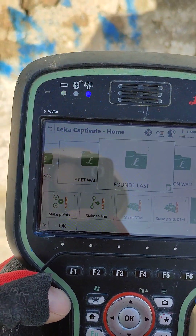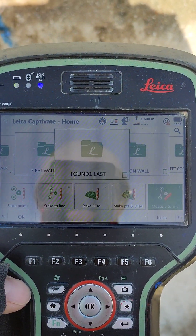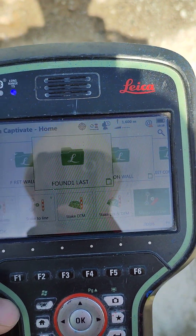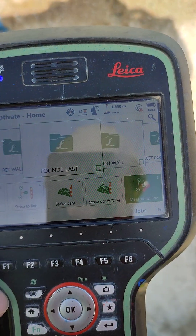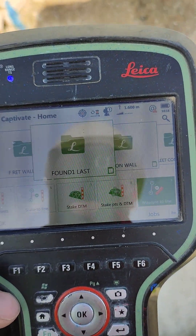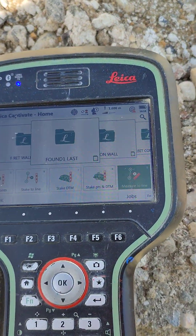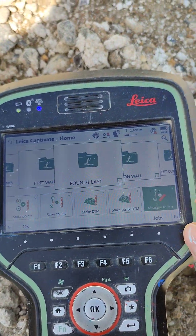Hello again, this is part 2 of how do we mark a line with height. In part one we set up the line, so now I want to show you on site how we do it.